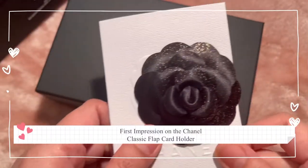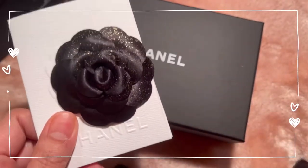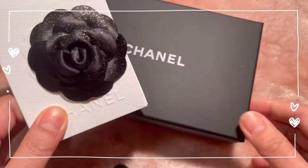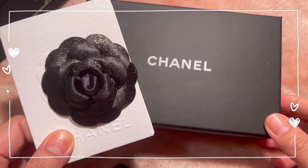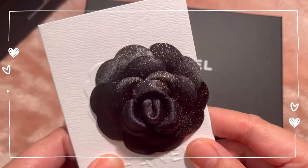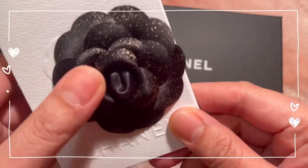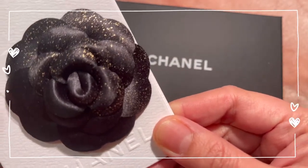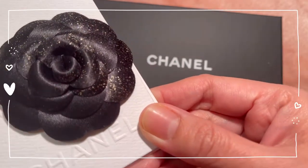Hi everyone, welcome to my channel. Today I'm going to do a first impression on a recent purchase of mine. It's a card holder from Chanel. Before I show you the card holder and my first impressions, I'd like to give you a close-up on the Holiday Edition ribbon and camellia from Chanel.